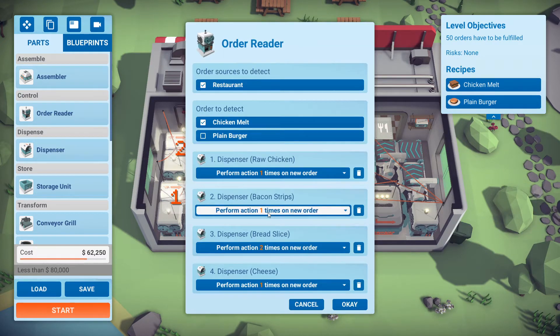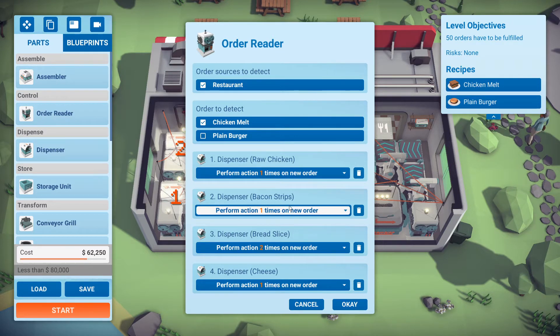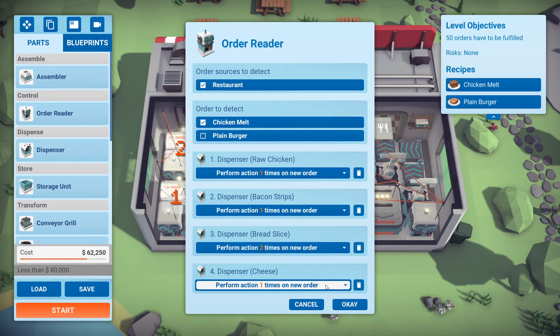We got the order reader for the chicken melt. This has four ingredients so I'm gonna use all of it for that. We see the chicken dispenses one time, bacon one time, bread twice, and then cheese once.